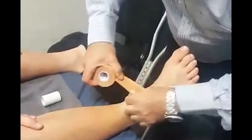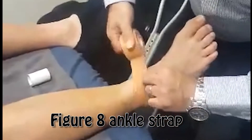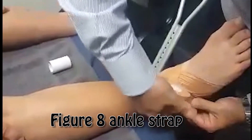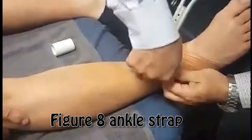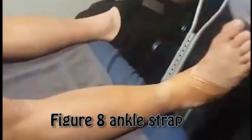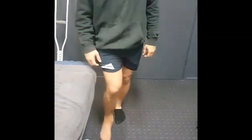Immobilizing that ankle so he's able to weight-bear and allow the ligaments and soft tissues to heal. When I finish the strapping, I'm going to get Grady to stand up and walk around a bit. How does that feel, Grady?